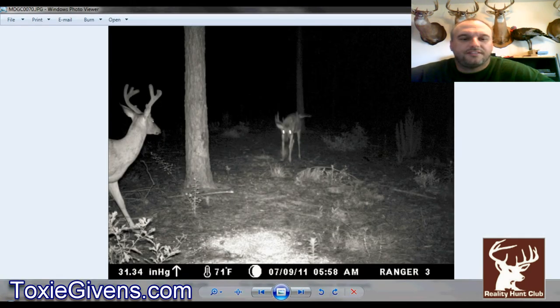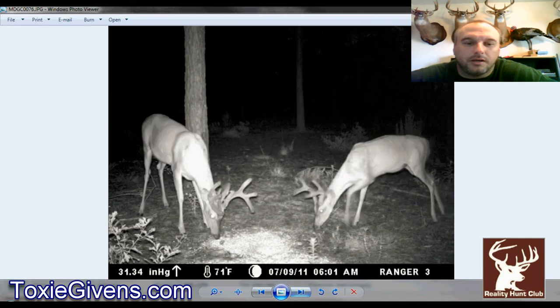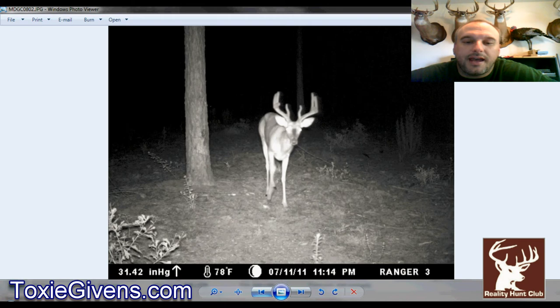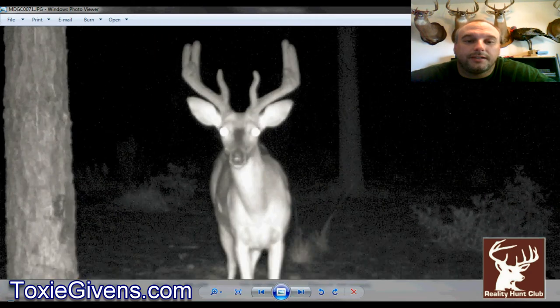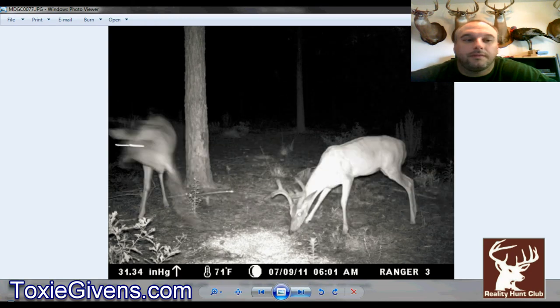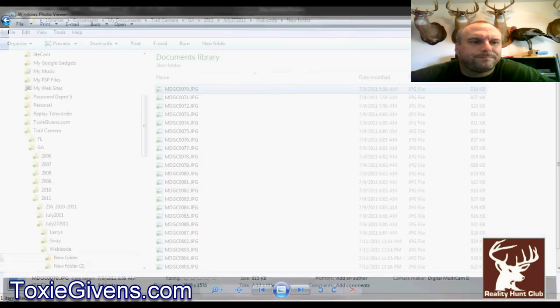This is a new one — definitely a three and a half. We call him the Double Corkscrew Buck. He is a nice looking buck with real good potential. If I could put a ribbon around him and tell my club members not to shoot him, this would be the deer. I did get him aged by a taxidermist. At that age with those main beam lengths and tines, and still two to three weeks of growth left, he is going to be a big one — though probably better as a shooter next year.